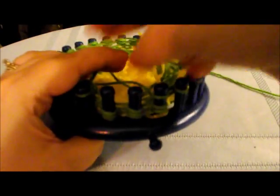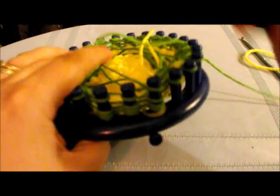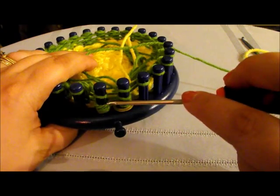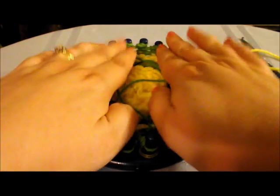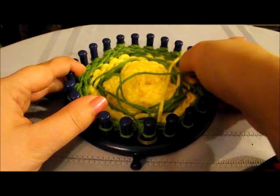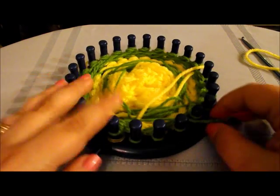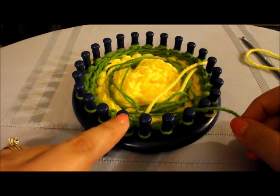I'm on the last three rows of doing the chunky knit and then we can move on to taking this off the loom. I'm going to do the easier crochet cast off to take this off the loom.